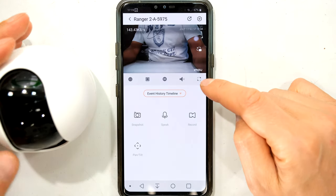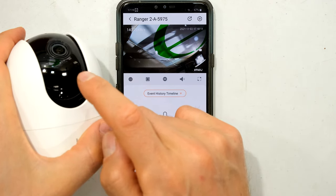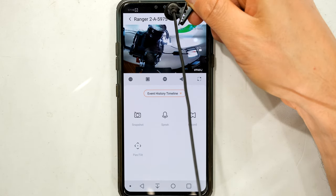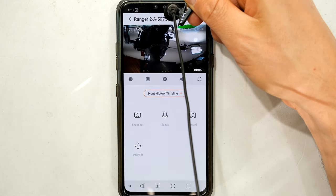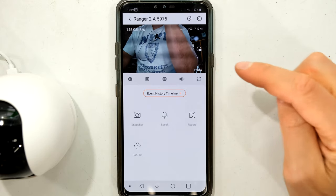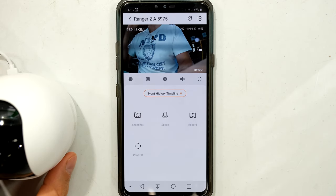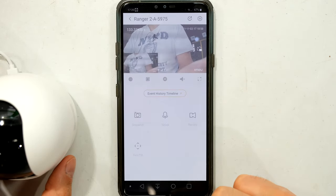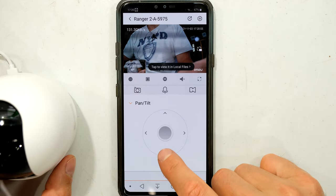There's an audio option — pressing it activates the microphone on the front of the unit. I can hear myself through the speaker of my phone by talking directly into the microphone hole on the Ranger 2. If people are sitting in the room with the Ranger you can hear the conversation. You can also take a snapshot of whatever the camera is currently seeing.